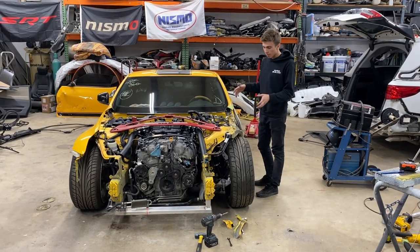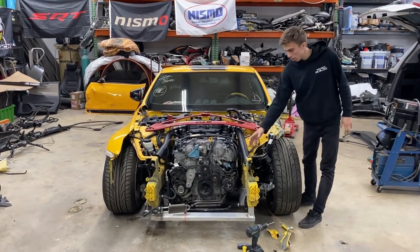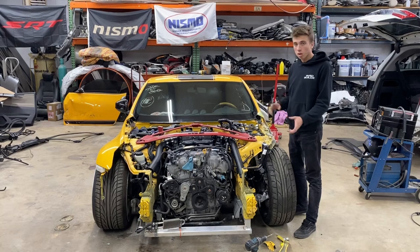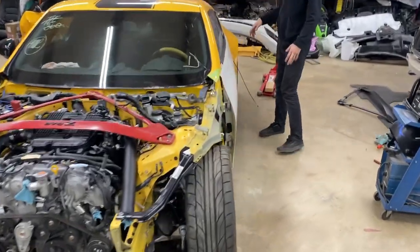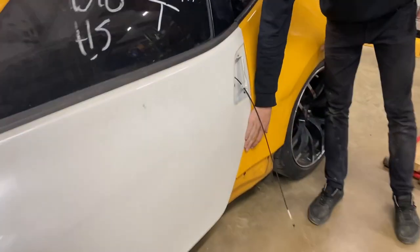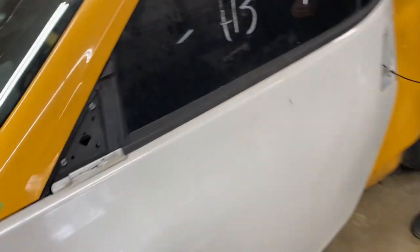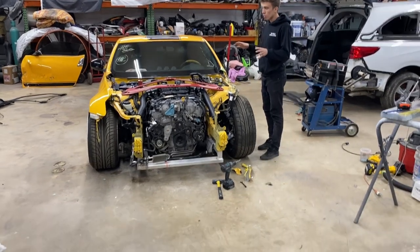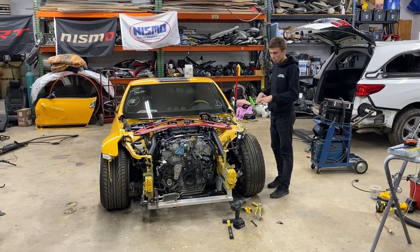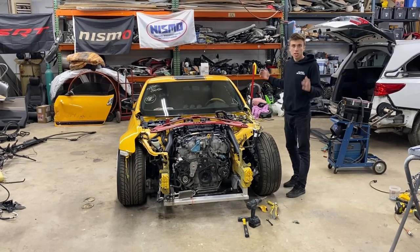Moving along - we got it off the frame machine, got the strut tower where it's supposed to be. I already drilled out the apron piece and got the new piece in there on a bolt, not welded yet. We did a couple measurements and it's lined up perfectly diagonally. We also got a door on from a parts car - had to mess with it a little but got the gap pretty even, like the passenger side. It closes really smooth. Now we can put the whole front end together, get the fender on, get everything straightened out. Once the front end, headlights, everything lines up, we'll take it all back apart and weld up this piece, then move on to bodywork.